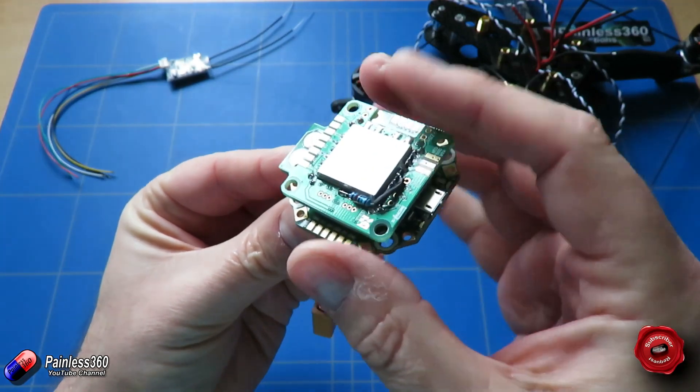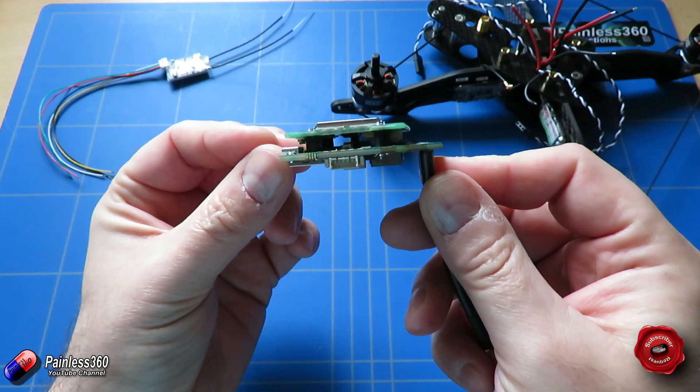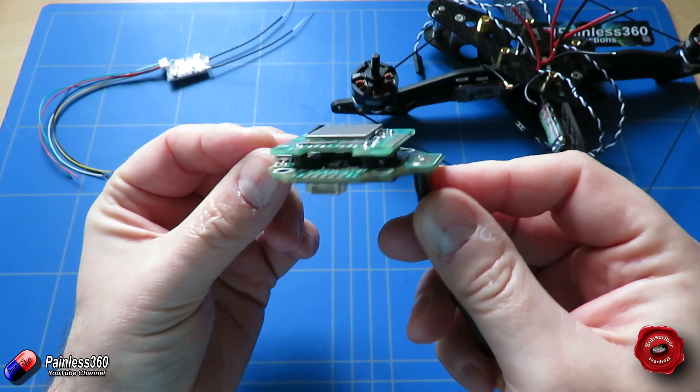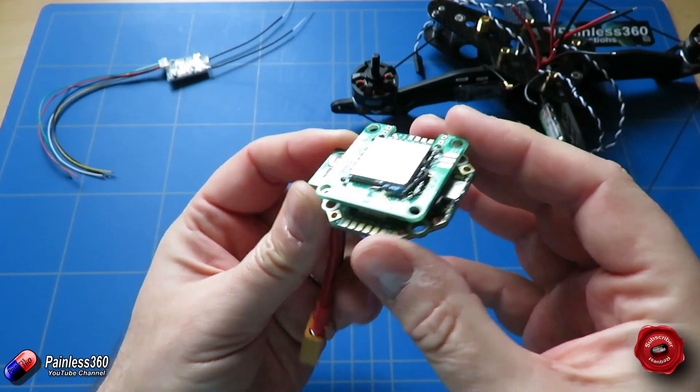So in theory all you have to do is connect your receiver, connect your camera, plug in your antenna for your video transmitter and connect your ESCs and you've done all the wiring, so it should make for a very simple easy installation.